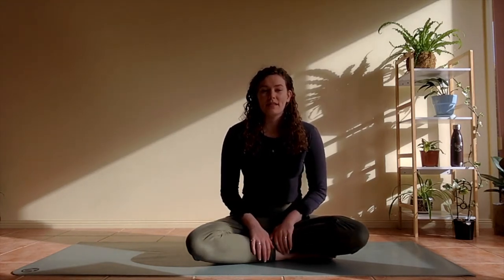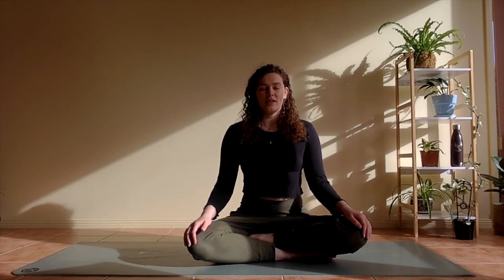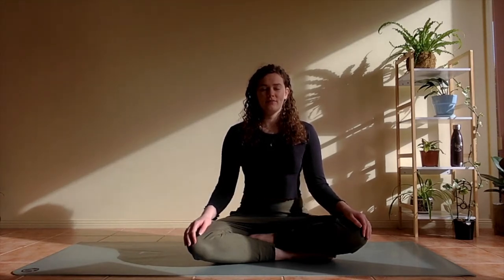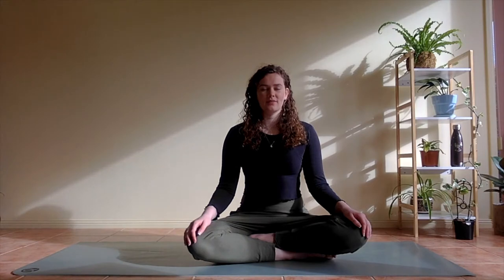From here we are going to start coming to a comfortable seated position, whatever that is for you. Bring your hands to the tops of the knees, sitting up nice and tall, and then closing down your eyes. Starting to settle in. Start to let go of your day so far, letting go of any plans for after our class, just bringing your awareness to the present moment so we can focus on our practice today.